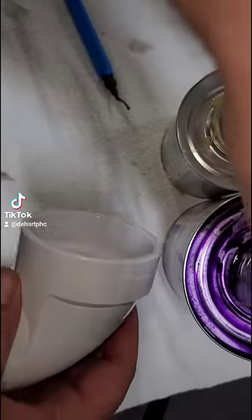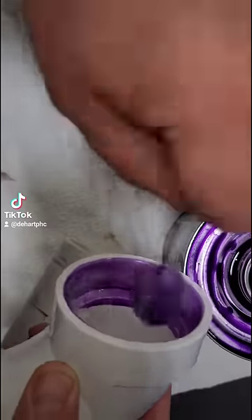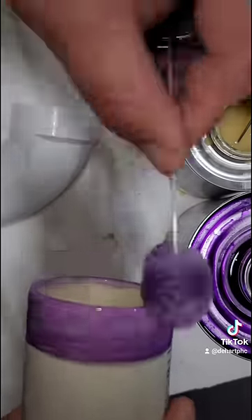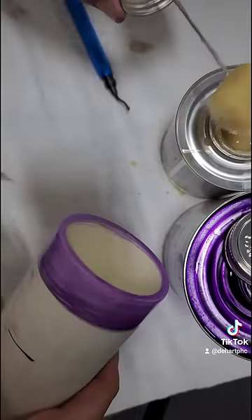Now it's primer time. It's really important that your steps are proper with this primer, so you go from fitting to pipe to fitting — when I say fitting I mean the hub. So as you can see here, I started with the fitting, then I went to the pipe, and now I'm going to go back to the fitting. Then we move on to glue and you do the opposite of that.